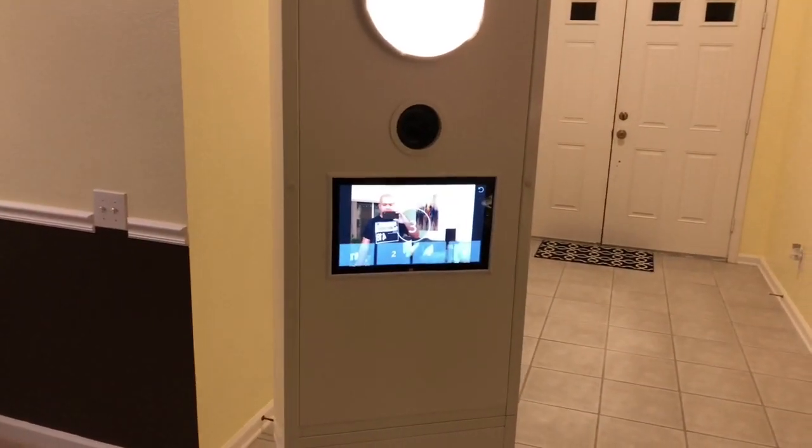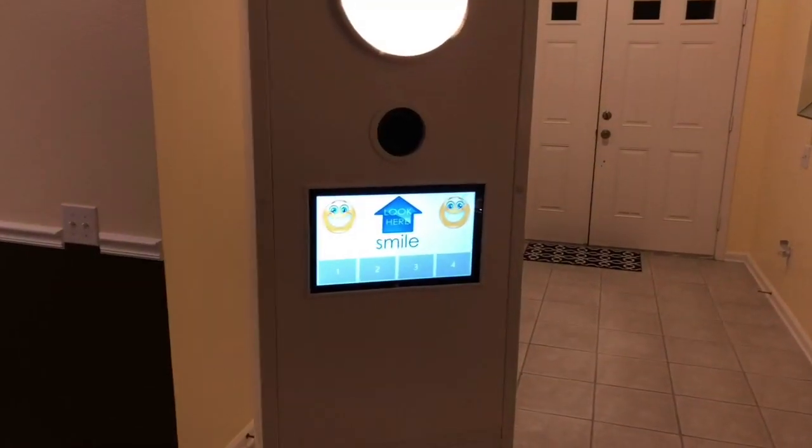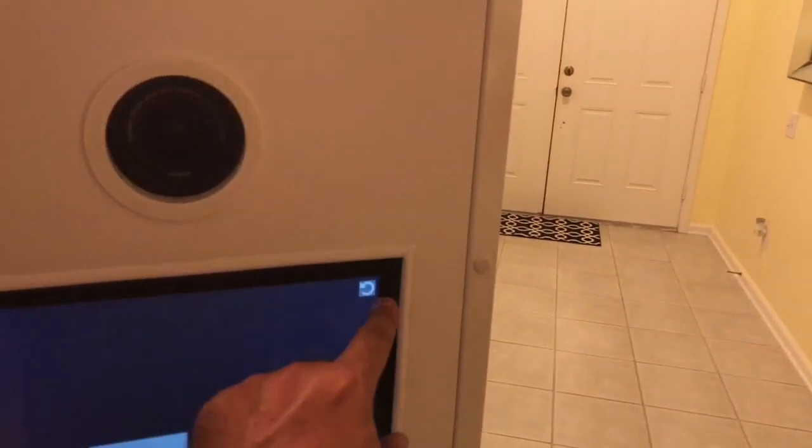For not a lot of money — just $35 for each of these cabinets — you can go ahead and create a shell or enclosure for a professional photo booth.